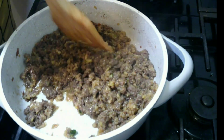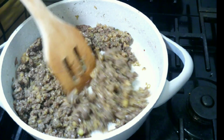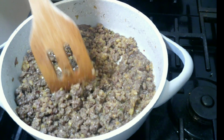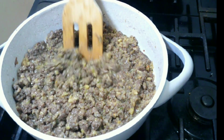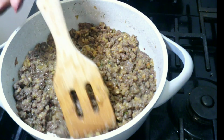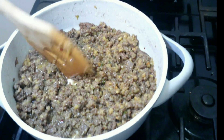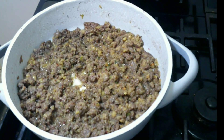Now that my patty meat is complete, I'm gonna turn the stove off and leave it so it can cool down. You have to let it cool down completely before you can go ahead and make your patties. It has to be completely cool before you add it to your crust.